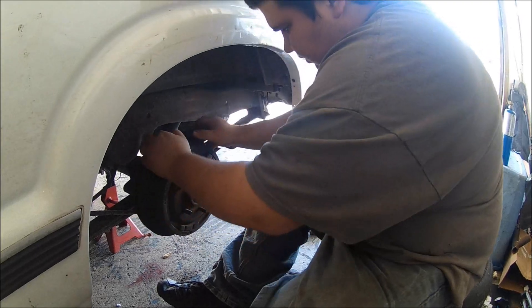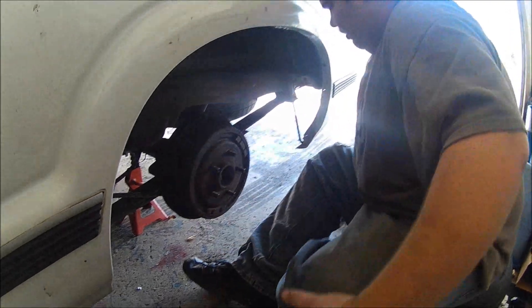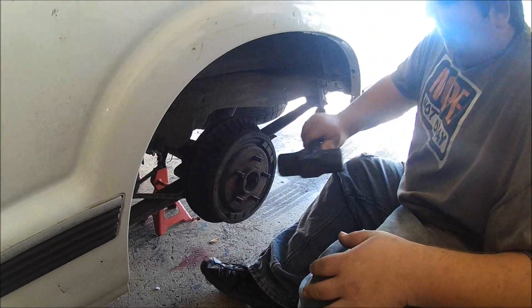I've never had rotors or drums fight this bad. These probably have never been off. Alright guys, so we're gonna get these drums off.